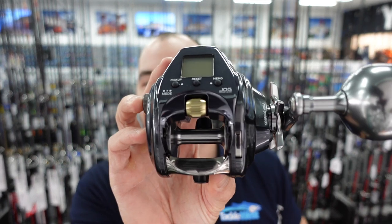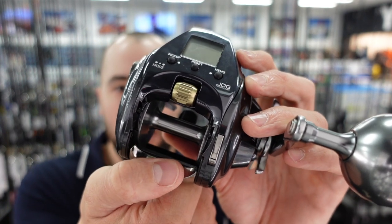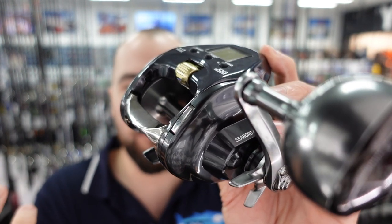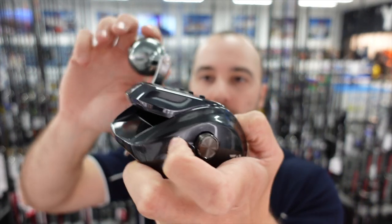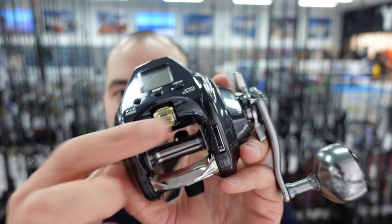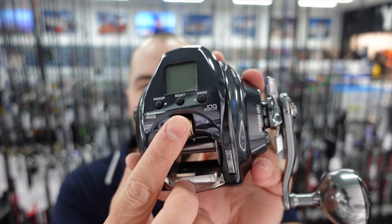The great thing about these electric reels is you can fish with them one-handed. You can drop your line down simply by engaging the free spool — clicking the thumb bar puts the reel into free spool. This little button on the side re-engages the reel, so you simply press that and the reel is engaged again. You can also do this by just winding the handle. If we put the reel into free spool and wind the handle, the reel clicks back into gear. You've got the adjustable variable speed dial here — this is how you retrieve the line. You can move that dial to go however fast or slow you want.